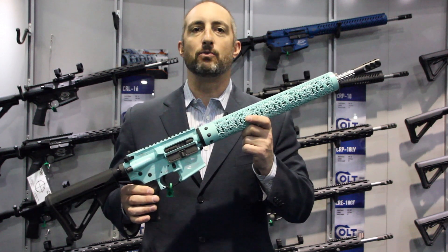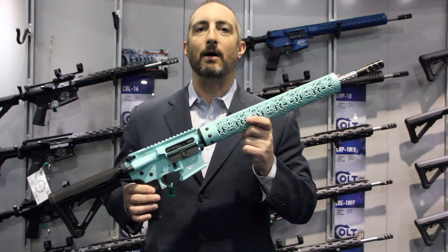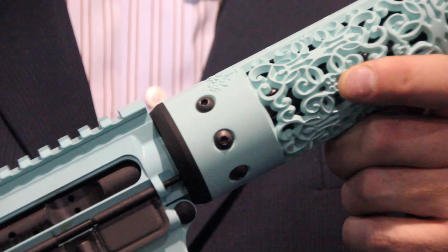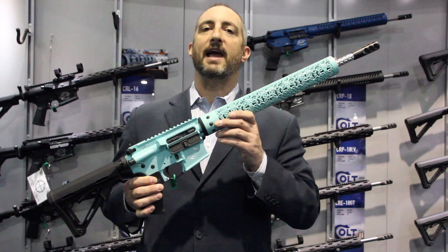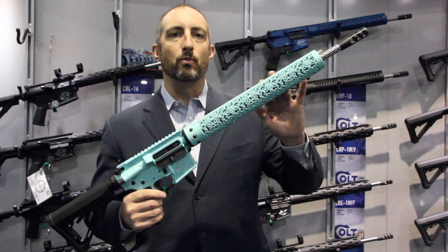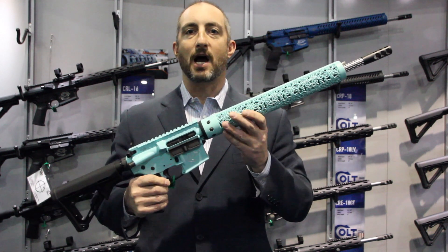This is a Colt Competition rifle, but as you can see, it looks like no other AR out there. That's because the person who designed this, her name is Athena Means — you might know her as the gun goddess. She worked with a very interesting company called Unique ARs to design this really intricate, functional, and rather pretty fore-end on this gun.